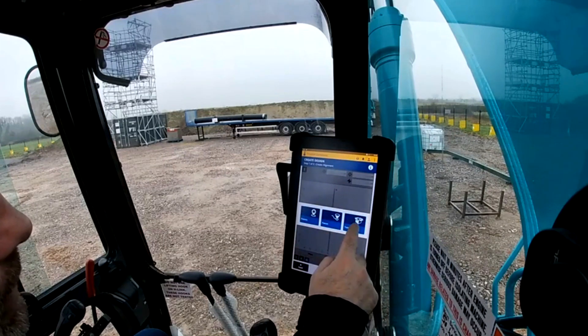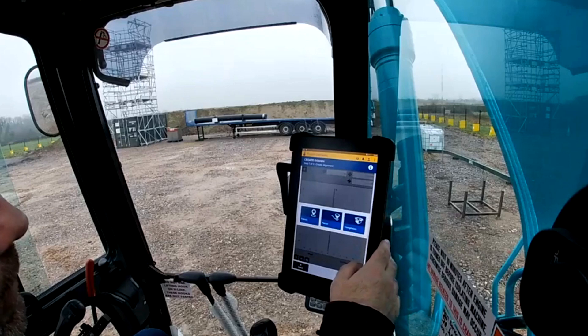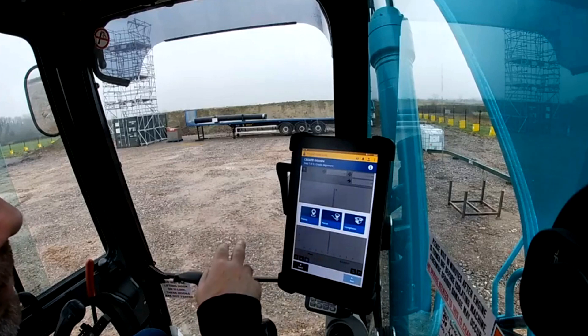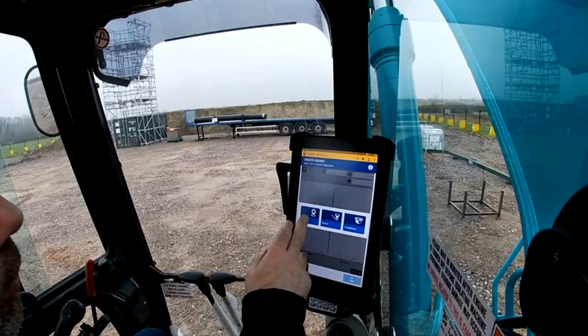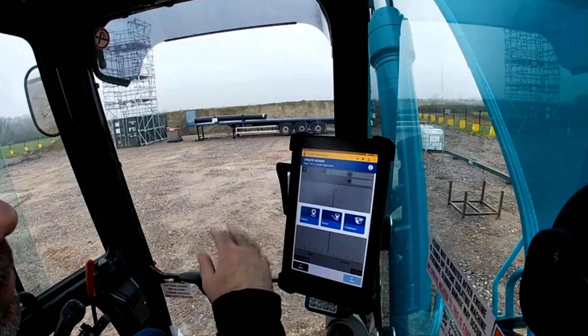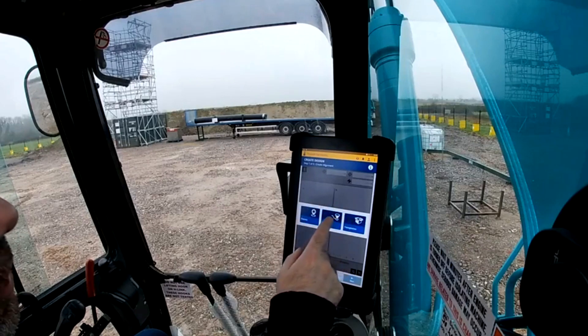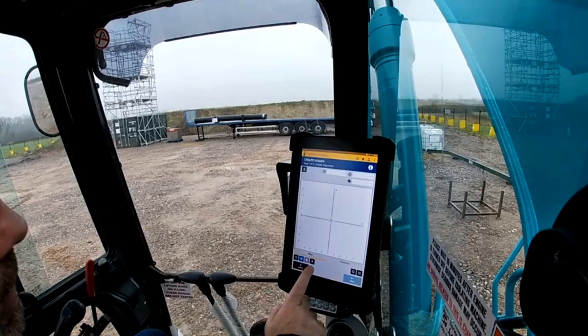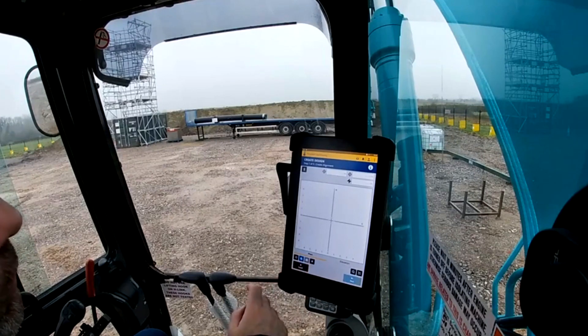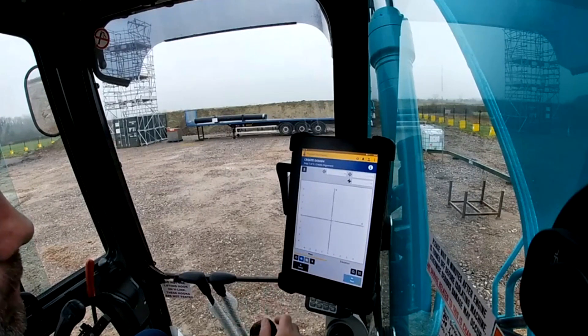It gives you three options: templates, which are previous designs that you might have done and which might work well with whatever you're doing now; a focus point on the bucket, which takes a reference point from the bucket; or points, which you could have stored earlier — whether it's a service or something, or you're going back digging out manholes that were perhaps buried. For this I'm going to use focus. It's important to note the focus point on the bucket — whether you're doing a curb race or working up to an edge of a trench you can go to the right. For drainage runs you want to be in the centre, or if you're unsure then go to the centre. For this I'm going to the centre.